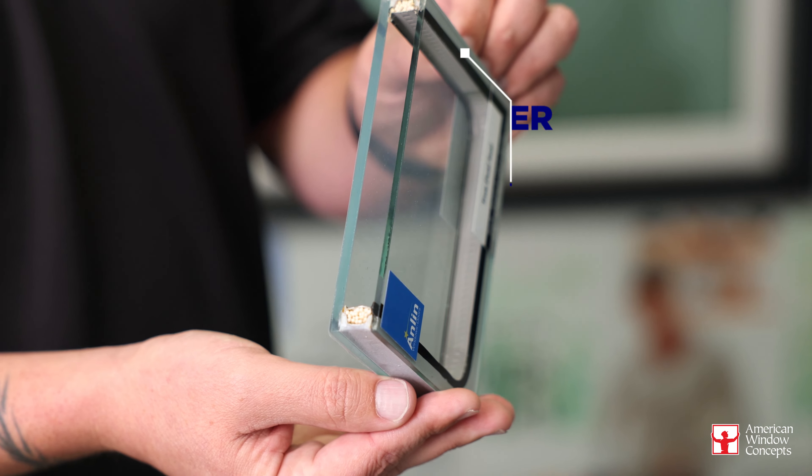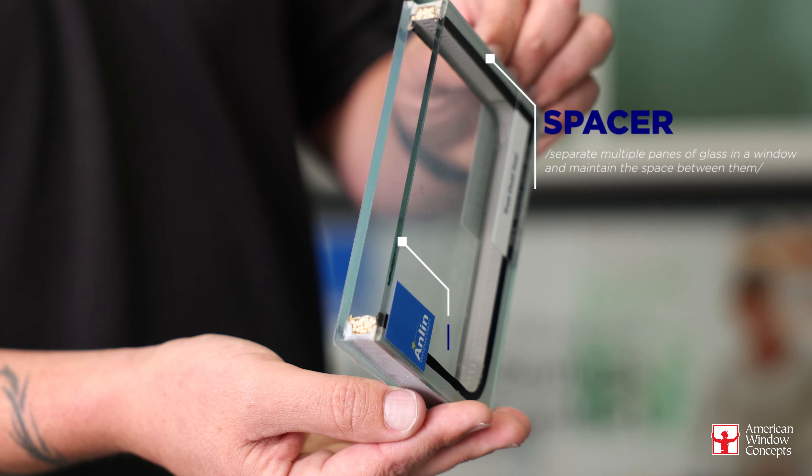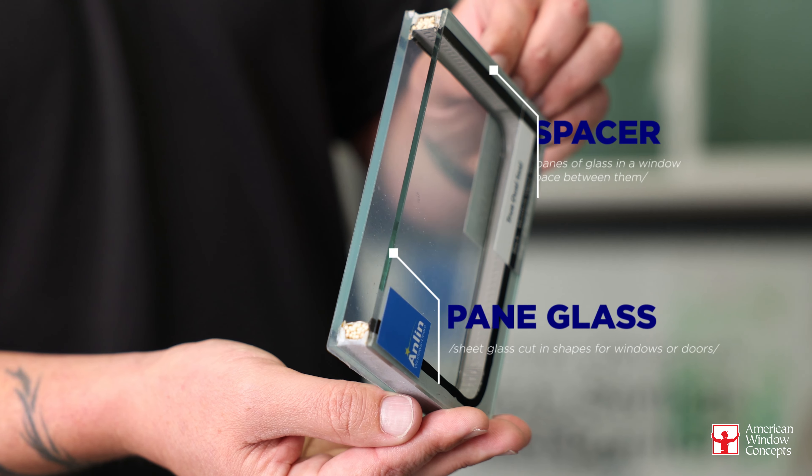I'm holding a dual pane glass unit. It's going to have the spacer itself, two panes of glass, and inside would be your argon gas or krypton — whatever it is that you're using on the interior of this.